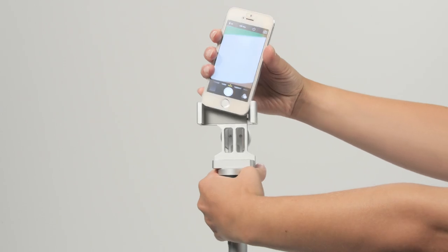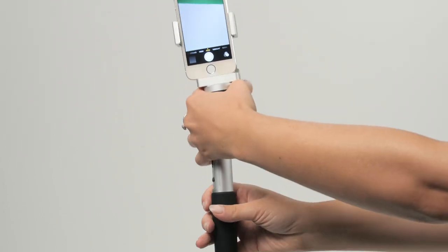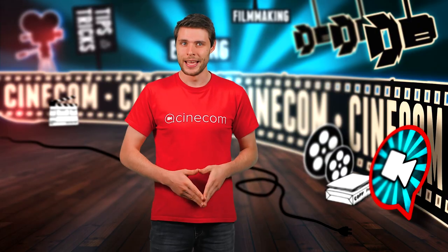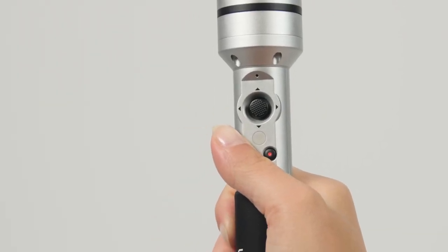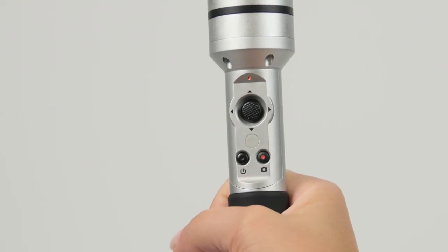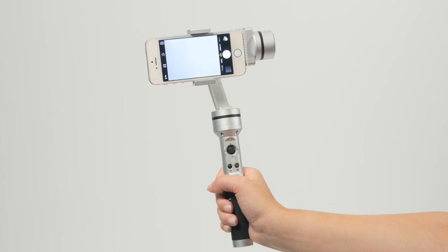To start using the gimbal, you must first lock your device in place. I'm using the iPhone. Never power the gimbal on without your device in it — it could harm the motors. To power it on, you just hold down the power button and that will bring it into standby mode. Tap one more time on that power button and it will put the gimbal into action.